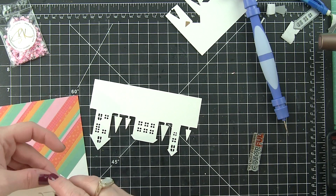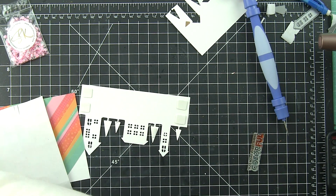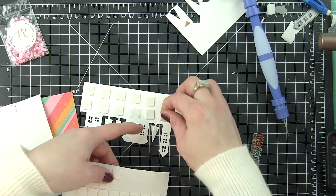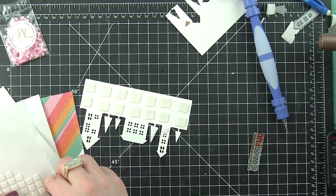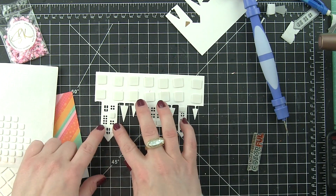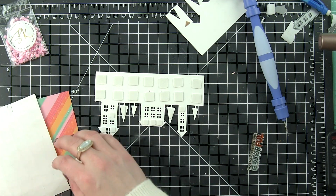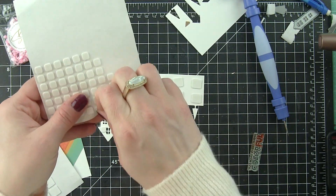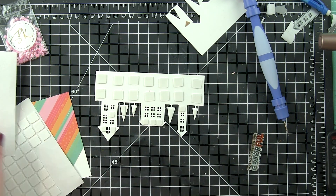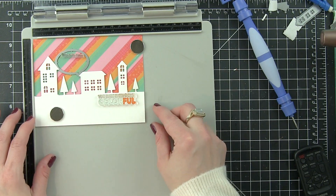Here is my second mistake of the card. I really should have stamped my sentiment before adding my foam adhesive squares, and I got all the way to adding the little foam squares to all the little buildings and trees before I realized I had done it. I did not want to try to pull them all off because that would probably ruin the foam squares. So I just figured I would go ahead and try to stamp the sentiment on the front — the worst thing that could happen is I ruined it. I decided to go ahead and see if I could make this work, and luckily it worked perfectly.